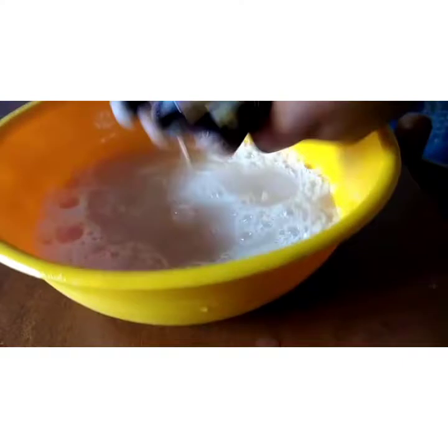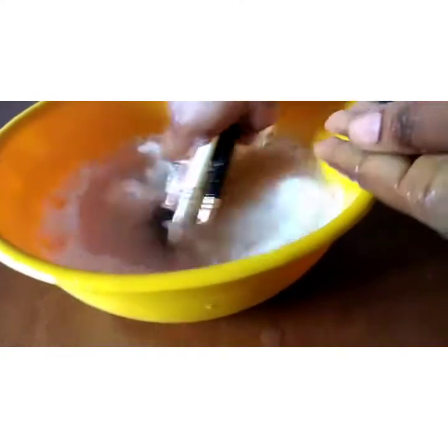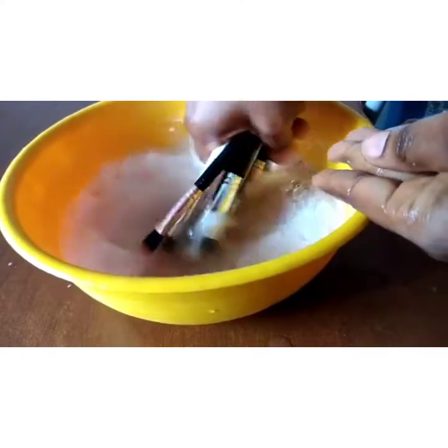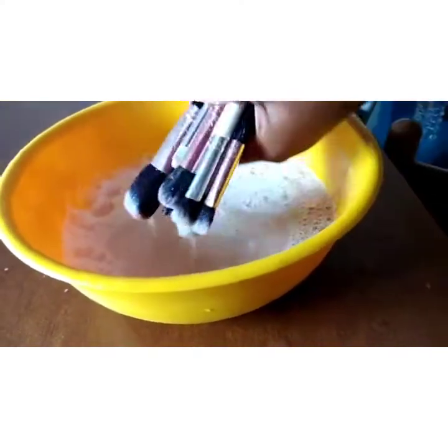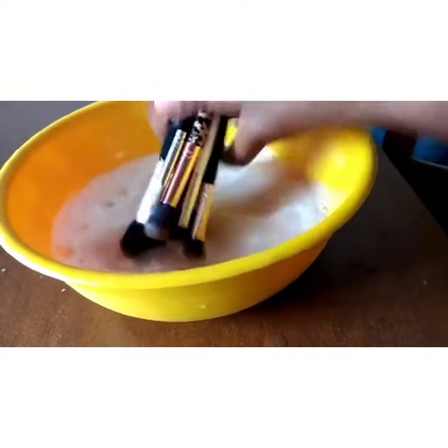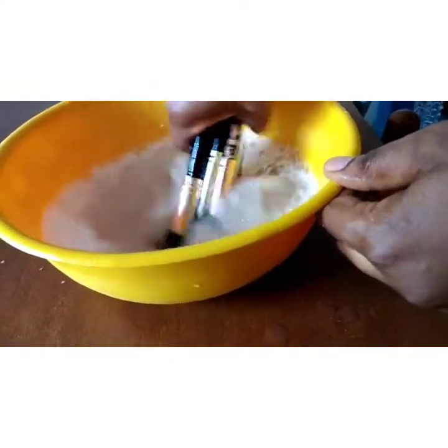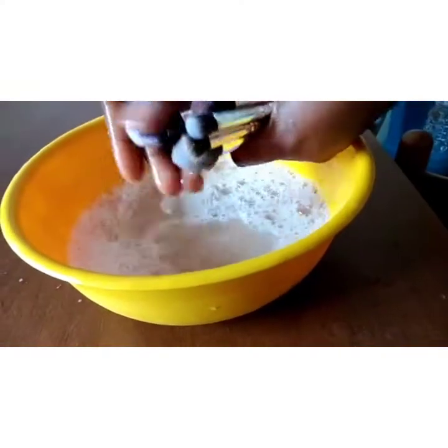If this is the first time you are coming across this video, please like, share, and subscribe to my channel. I'm still washing it — you can see I'm still washing it. After I wash, I clean also with warm water.